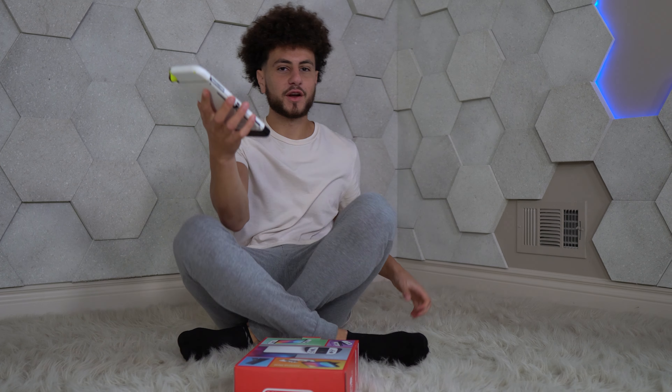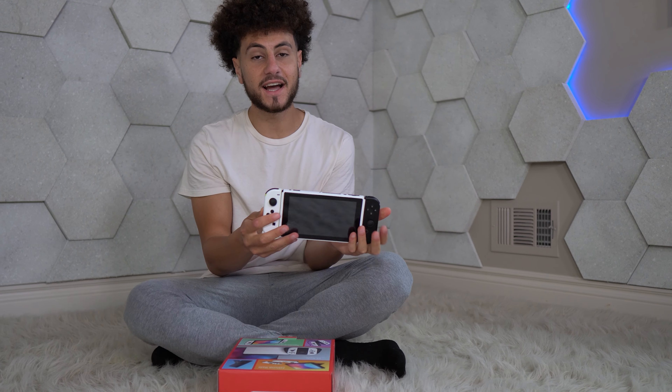This is my current switch — it's the regular Switch LED, the one that is not the newest anymore. And here we have the Switch OLED.